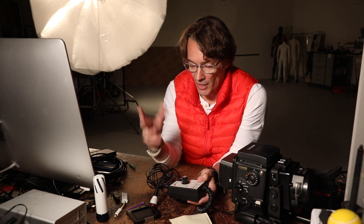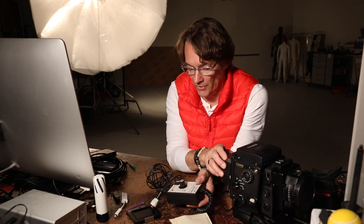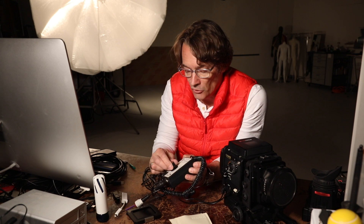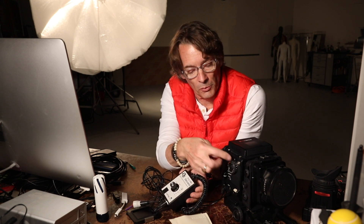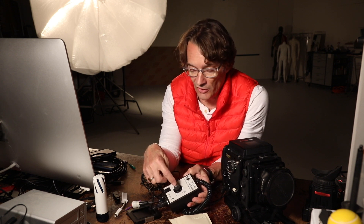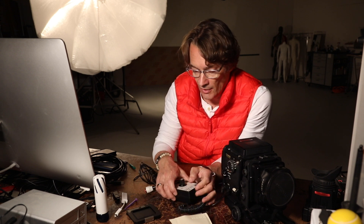Once you have that on there, you're going to set your shutter speed to whatever you're shooting. Make sure these two things match — I've got the camera at a 60th and the back at a 60th — so they're all set to go. There's also another thing I didn't mention before.